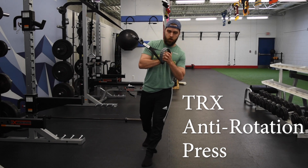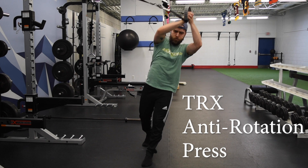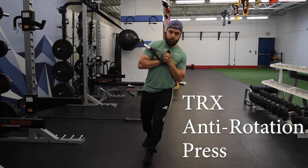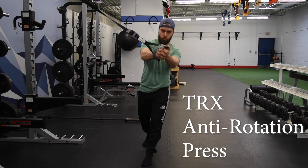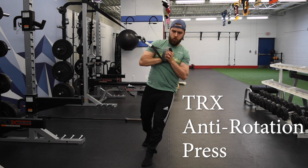For the TRX anti-rotation press, we're going to start in a staggered stance position with our feet positioned one behind the other. From there, we're slightly leaning out from the TRX handle. The whole time, the TRX handle in our hand should be right in the center of our chest.